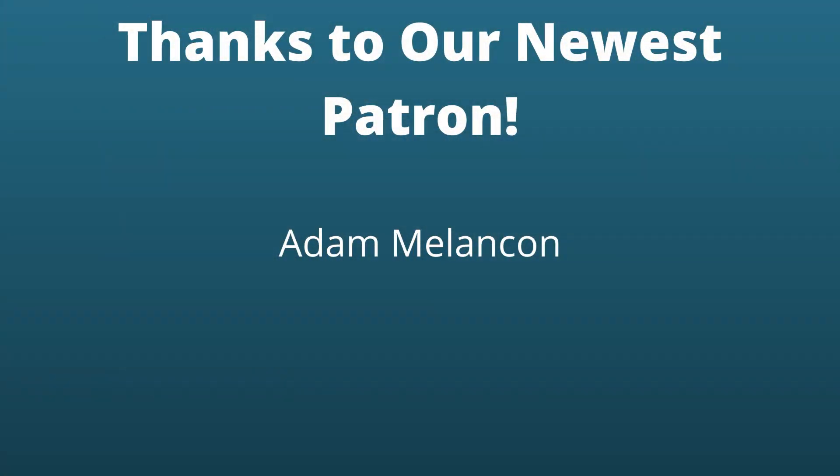I want to give a quick shout out to our newest patron, Adam Melencon — I hope I said that right. In any event, thanks Adam, really appreciate the support.